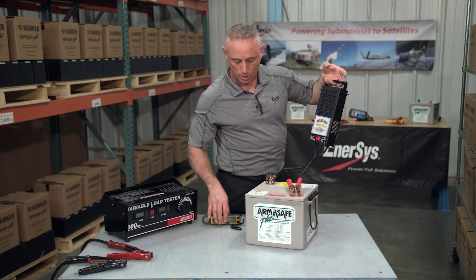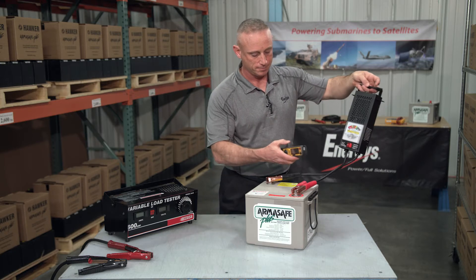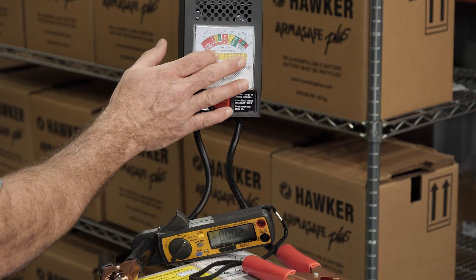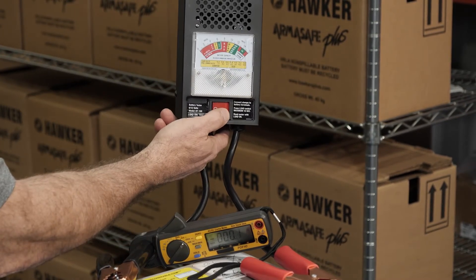Before we push the button, we're going to want to hook up our amp meter. Throughout the test, I'm going to monitor the voltage as well as the amp meter, and I'm going to hold this down for 10 seconds.